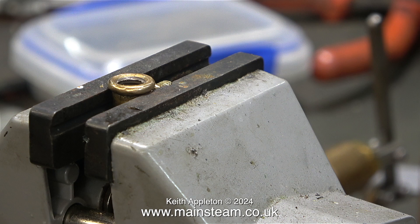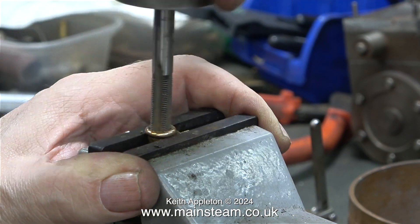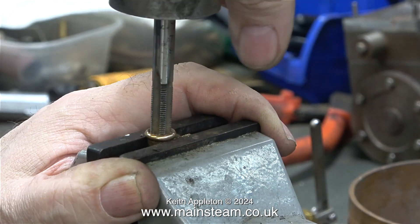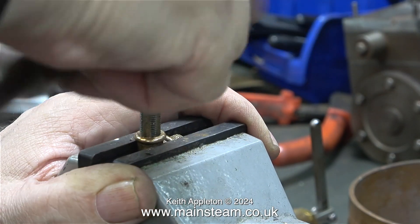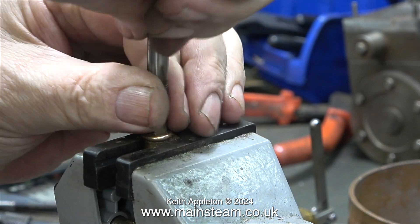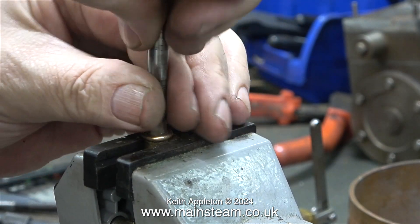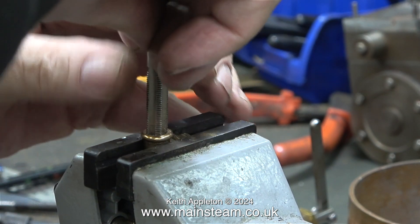I bought this vise ages ago and I do use it a lot. If I want to remove a pipe union from a pipe, I would clamp the pipe in this vise with plenty of pipe sticking out well past the vise, then heat the part up until the silver solder melted and remove it. The really good thing about this small vise is the jaws are plain so there's nothing to mark the work, and it has V-grooves cut in a vertical and horizontal plane. As you can see it's also very useful for re-threading PM Research components.